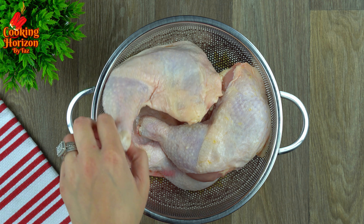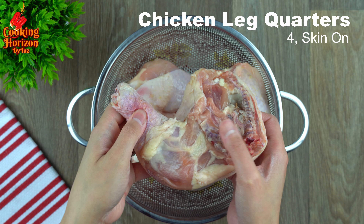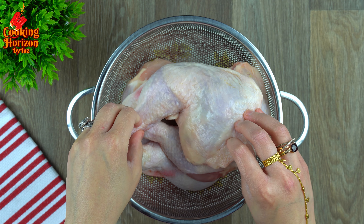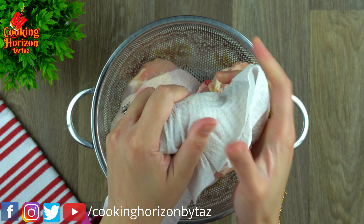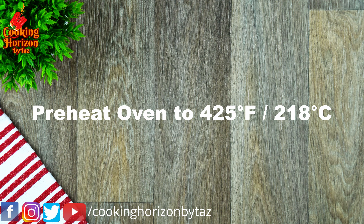To begin with, you need four pieces of chicken leg quarters, skin on, washed and cleaned. I'm using fairly bigger pieces. Now pat dry using paper towels, one at a time. Leaving the skin on helps the meat stay moist and tender while in the oven. Now set them aside.